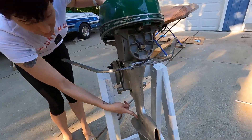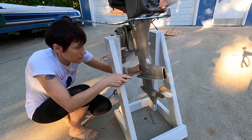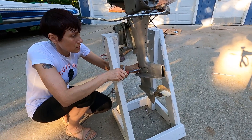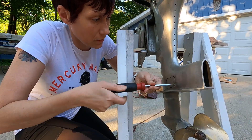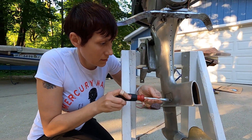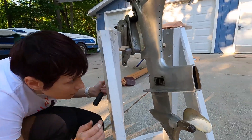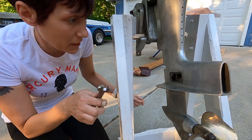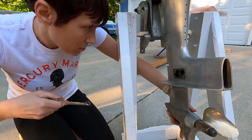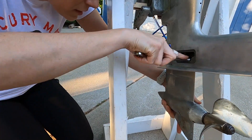Next thing we're gonna do is take off these screws holding this little plate on, and there's another bolt inside. The trick is not dropping this as I take it off, so I'm gonna try it out. There we go.